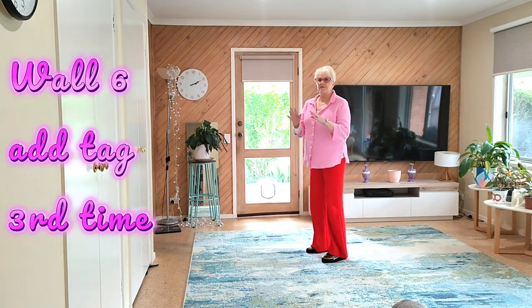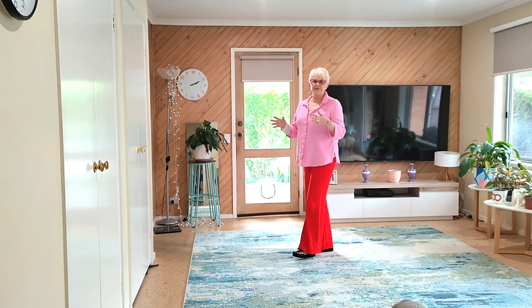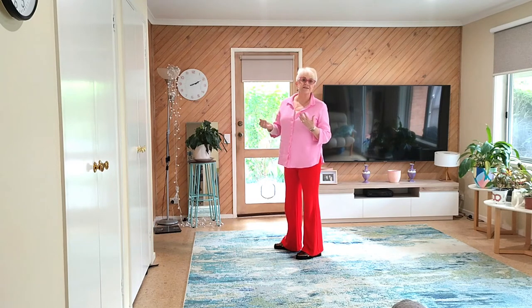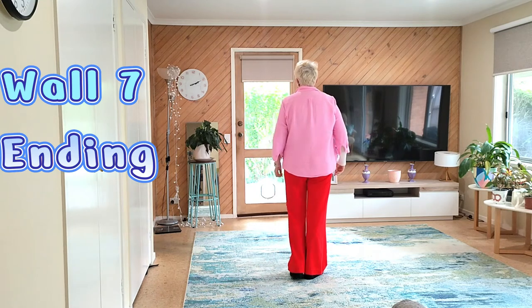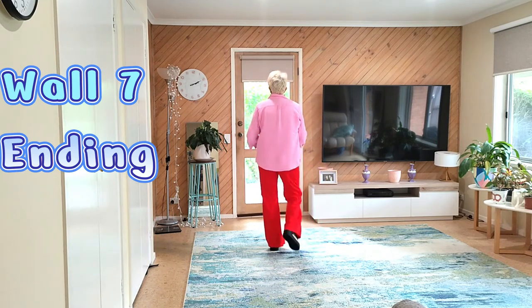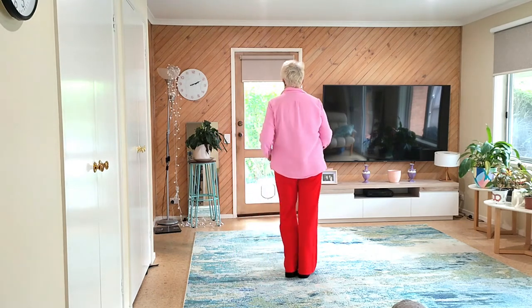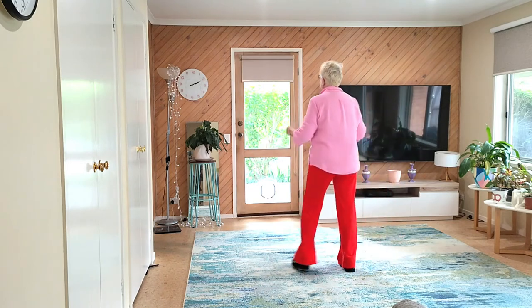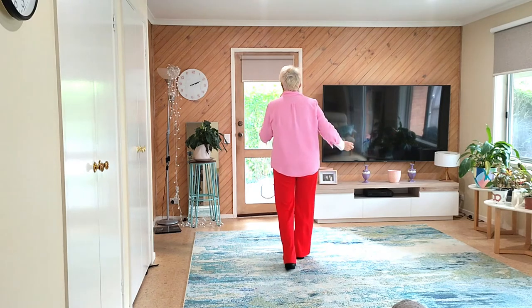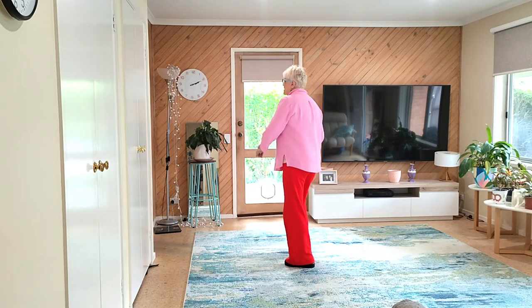Wall seven — the music slows down towards the end and we're going to have an ending where I'll leave about 30 seconds for you just to listen to the music. So wall seven will look like this from the top: seven, eight, one, two, three and four, five, six, seven and eight. One and two, three, four, five and six, seven, eight, one and two and three and four and five, six, seven, eight. Now the music starts slowing down about now.